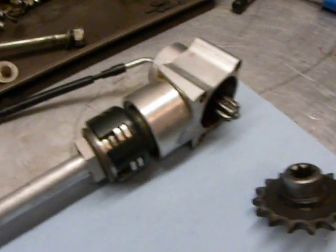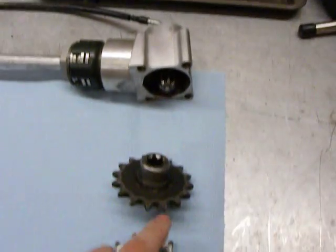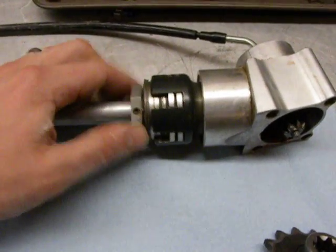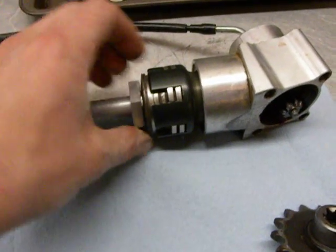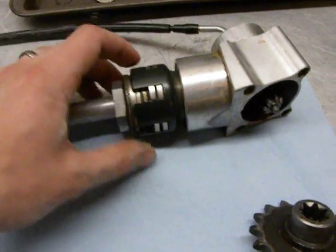That is what allows you to drive it. It goes through to a little clutch, which you can vary the pressure on. It's got some Belleville washers that vary the tension that's on this clutch pack.